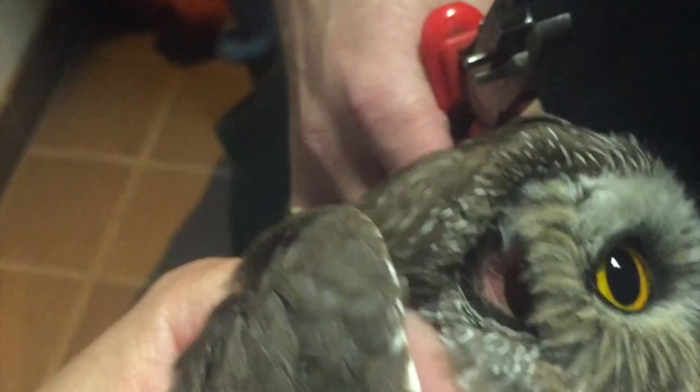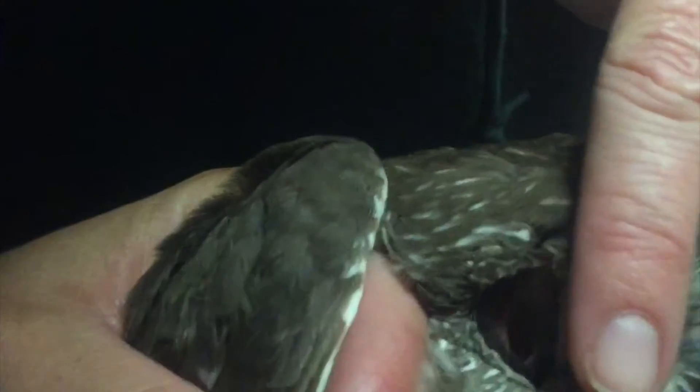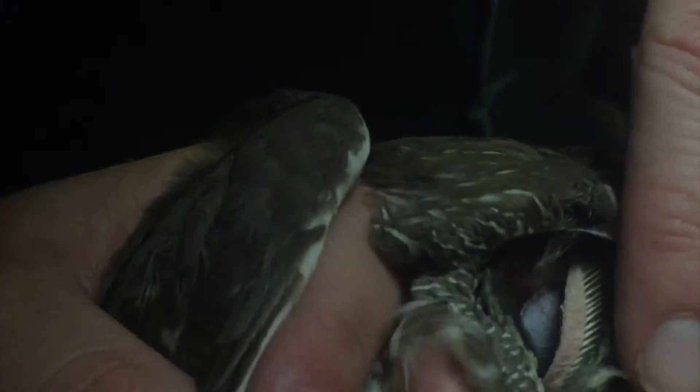Got a nice band, a nice spinny band there. Owls have a pigment in their feathers called porphyrins, and porphyrins fluoresce under UV light. This is a black light. The porphyrins break down in sunlight, so you can tell how old feathers are by how much they fluoresce under a black light. The fact that these are all fluorescing the same hot-pink color means they're all the same age — this is a hatch-year bird.